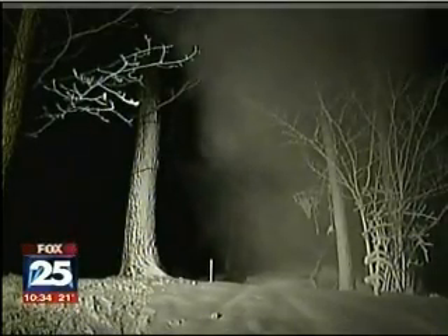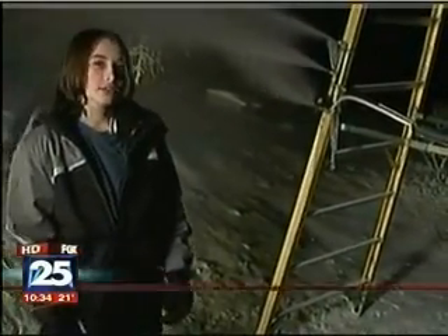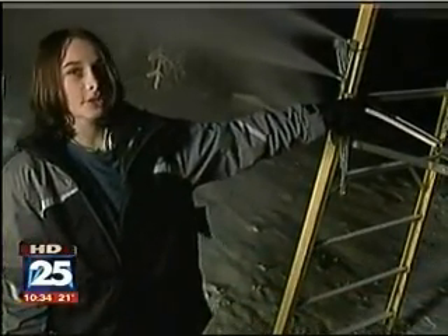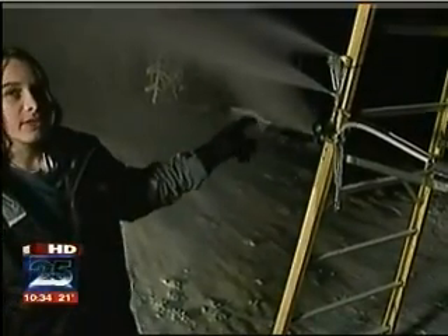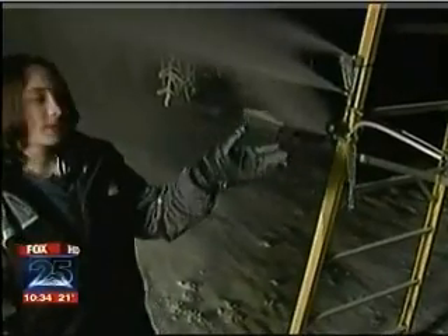Jake says the machine is working well. Right here is what's called the nucleation nozzle. That mixes air from the air compressor and water from the pressure washer. When the water comes out, it's actually a very, very fine mist that freezes in midair.